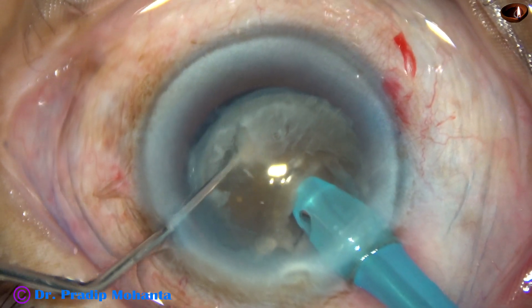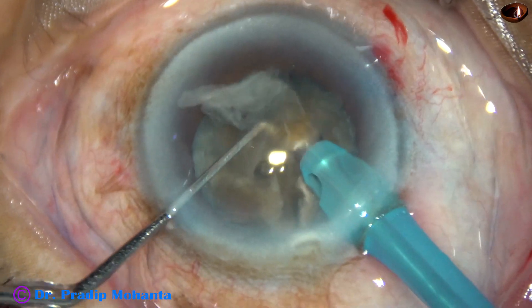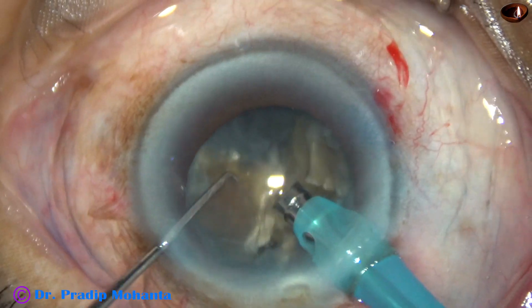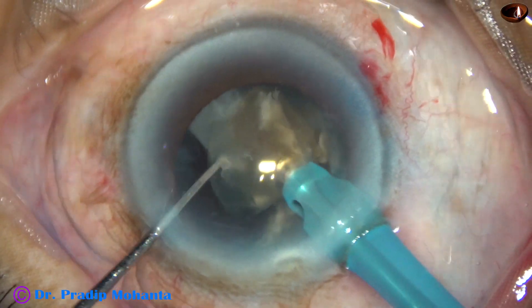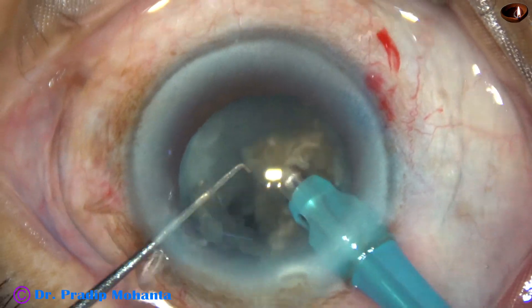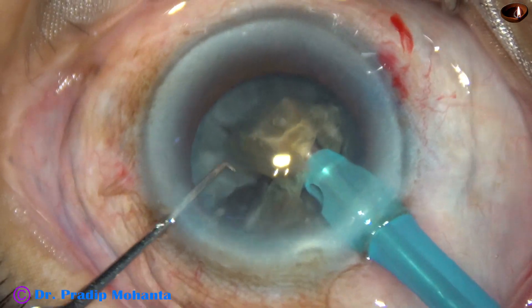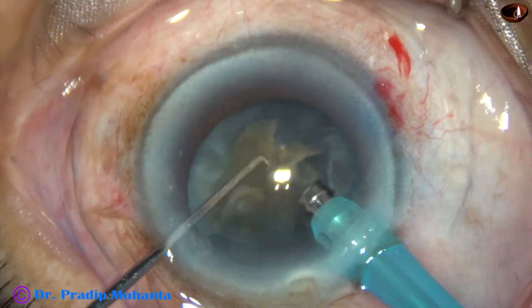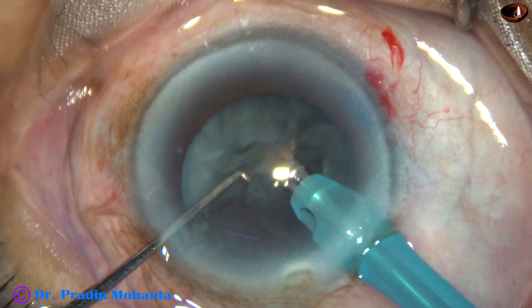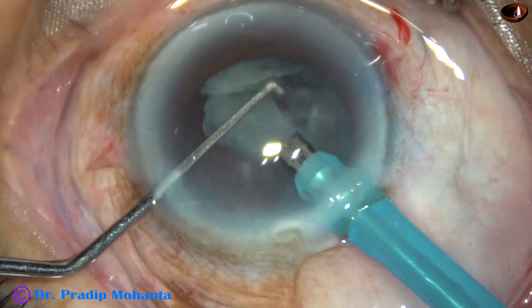This is the bigger hemi nucleus, and this is divided into two large fragments. Now each large fragment is emulsified. If necessary, it is divided into smaller pieces; otherwise, you just start emulsifying from one side and it gets completed in no time. This is the other hemi nucleus. The nucleus is hard but brittle in this case — no leathery bands joining the fragments — so it has been an easy task to manage the nucleus.